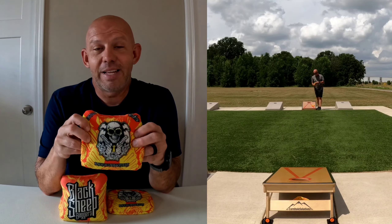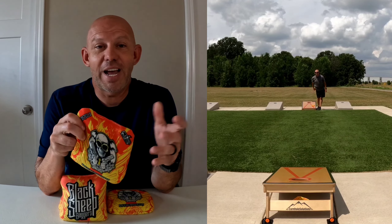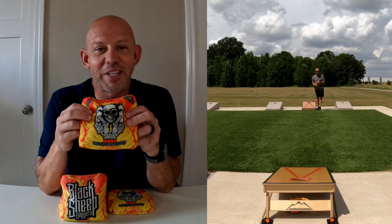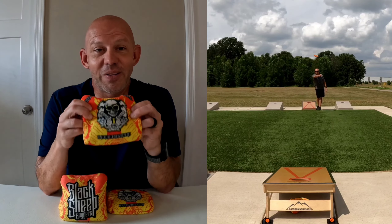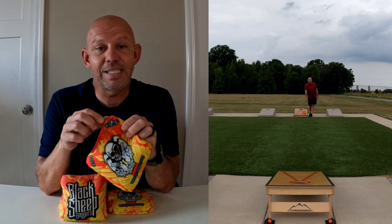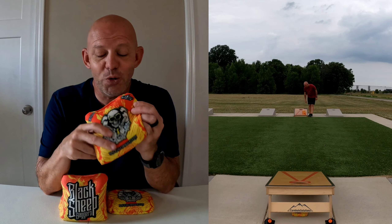As far as colors go, Black Sheep offers these in like 10 to 12 different colors. So if there's a certain color you're looking for, they've got it. If you don't like a color, they've got plenty of other options — I think there's a color out there for everybody. It is ACL Pro stamped, if that matters to you.